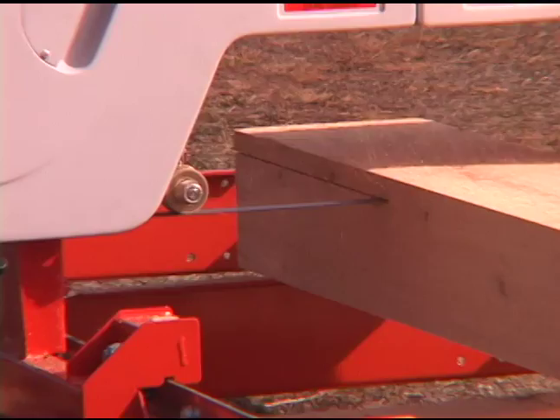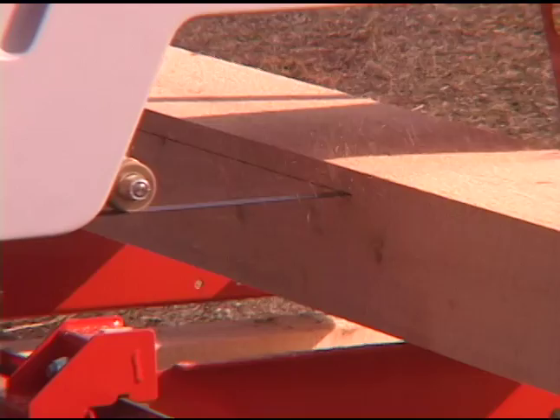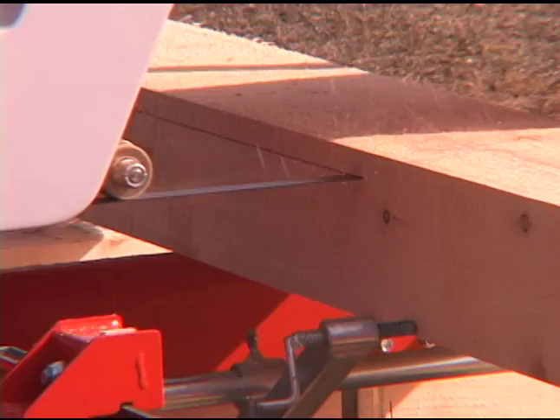The Norwood Lumberlite 26 is an easy-to-use, easy-on-the-budget full-size sawmill. It has a large choice of helpful add-on accessories that can be added at any time, now or years later.